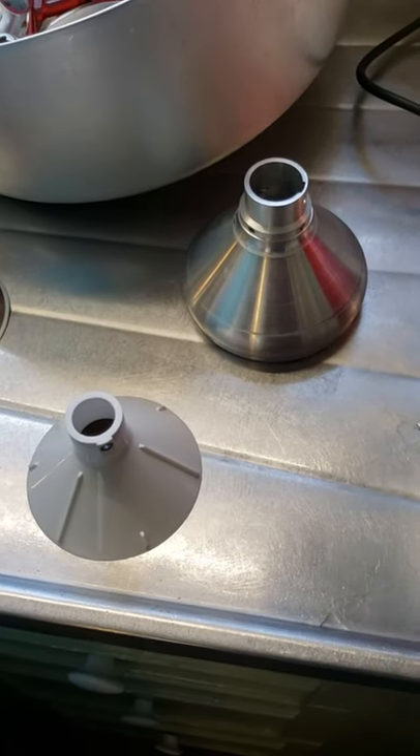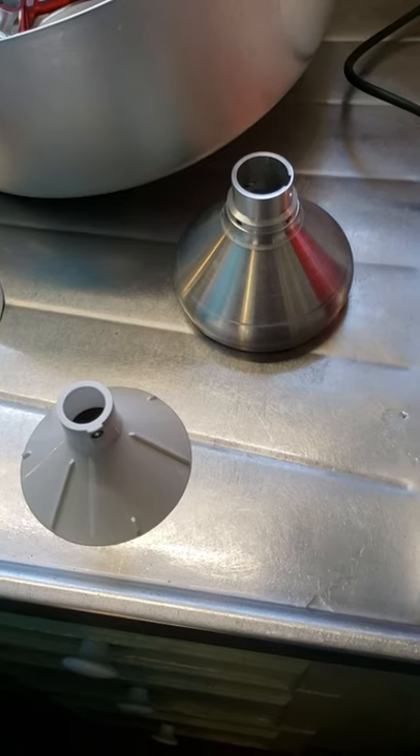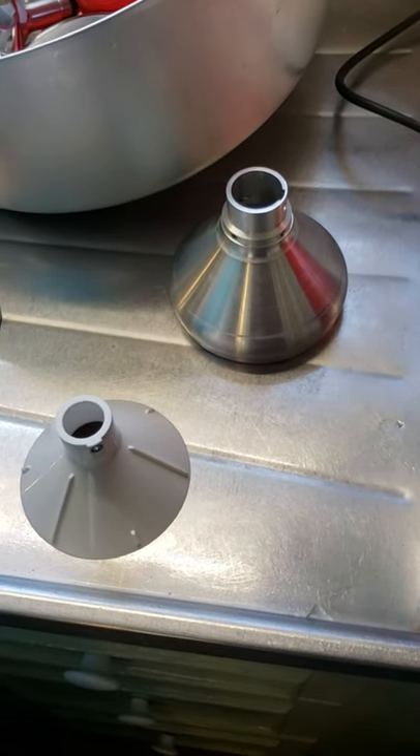Hi guys, so we're going to work on trying to show you how to put the machine together and how I've got it set up to give me just your regular old heavy whipping cream.